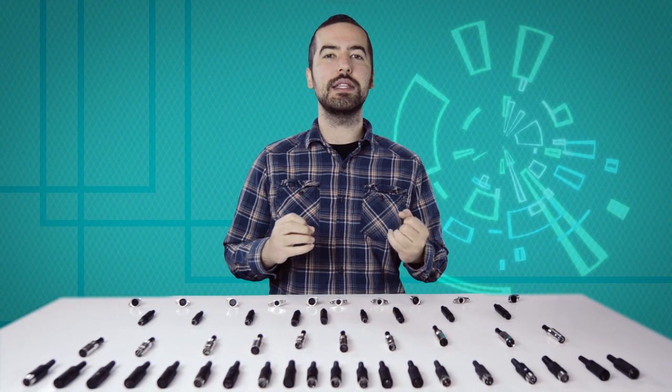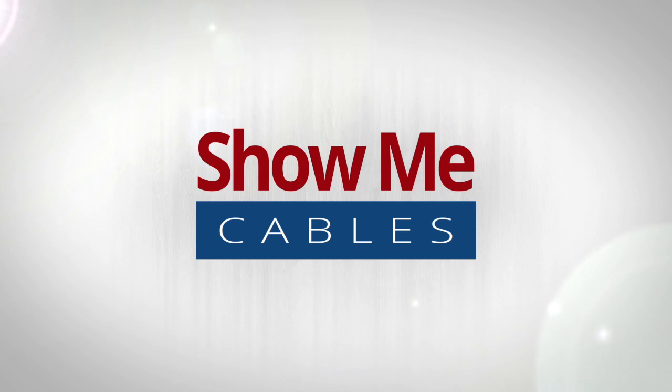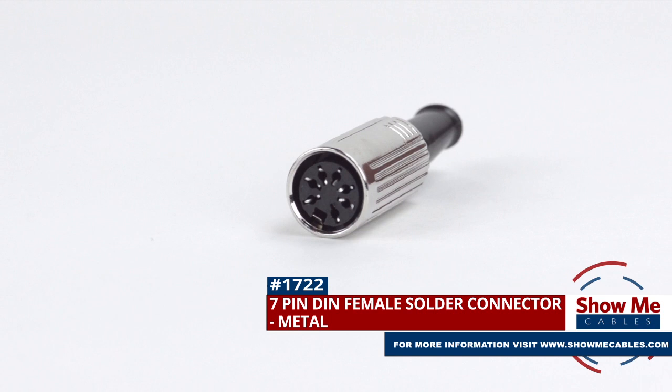Welcome to Show Me Cables. Today we'll be taking a look at the commonly used, but often confusing, DIN connectors. This is the 7-pin DIN female solder connector.